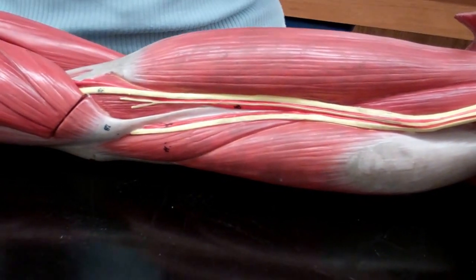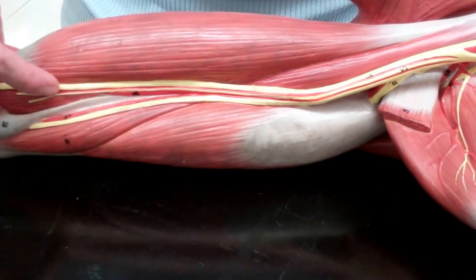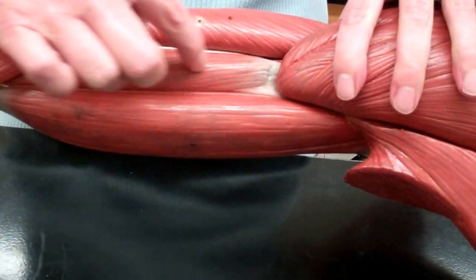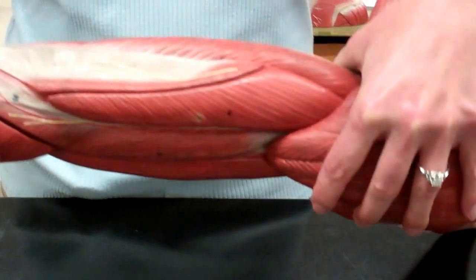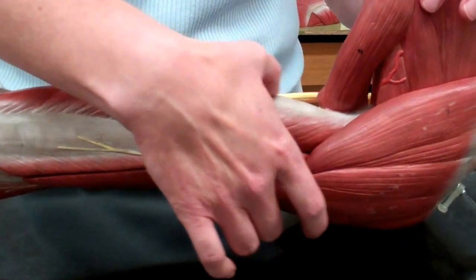Underneath the bicep there's one little muscle called the brachialis. We don't have to worry about its origins and insertions, but you can see it right underneath the biceps. As we continue rotating our arm to the posterior side, we can see the triceps.